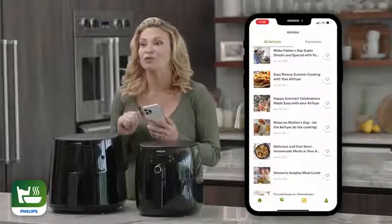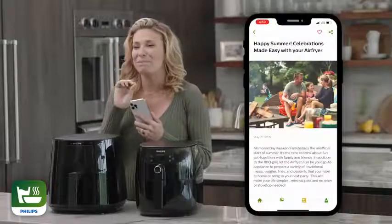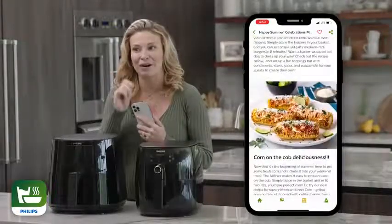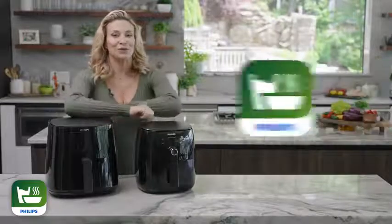Over in articles, you can read guides on how to prepare the best holiday-specific meals and get the most out of your air fryer. What are you going to make with your Philips air fryer?